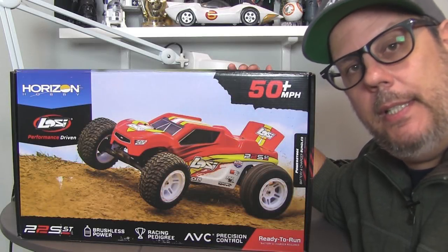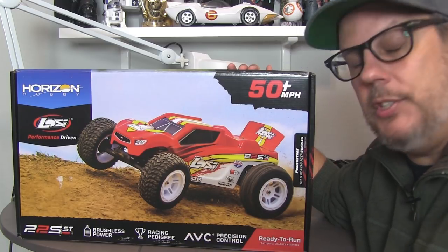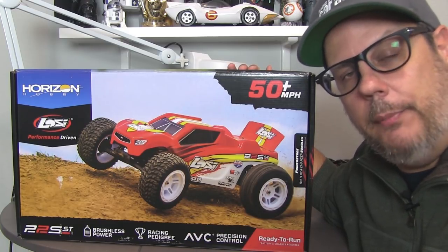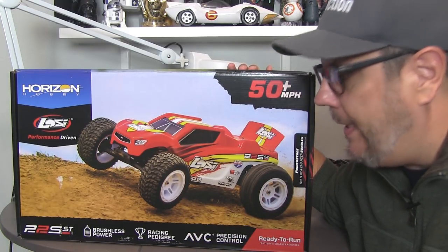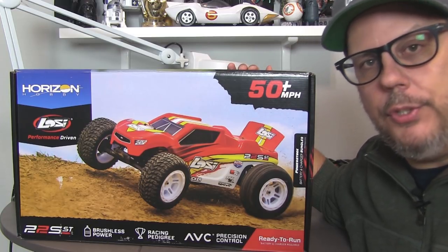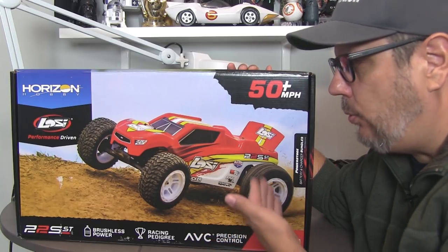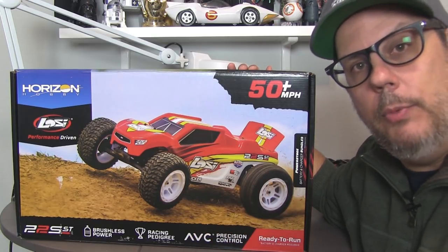Hello and thanks for the click. I'm Pete and this is the Losi 22S ST — that's STS and stadium truck, as you probably guessed from the picture on the box. There's also a 22S SCT, short course truck, and we reviewed that one back in the October issue of RC Car Action. This is basically the same platform but with a shorter wheelbase and of course a stadium-style body, wheel and tire package.